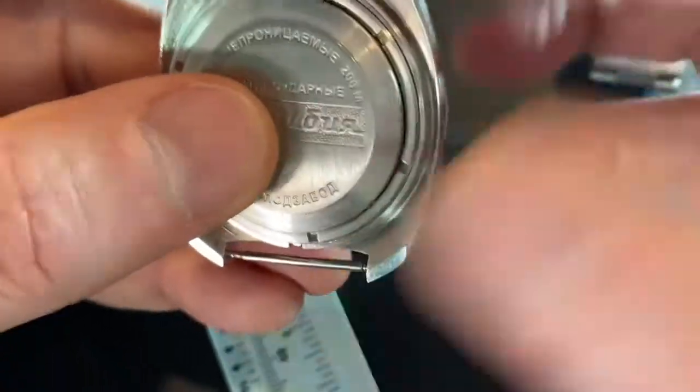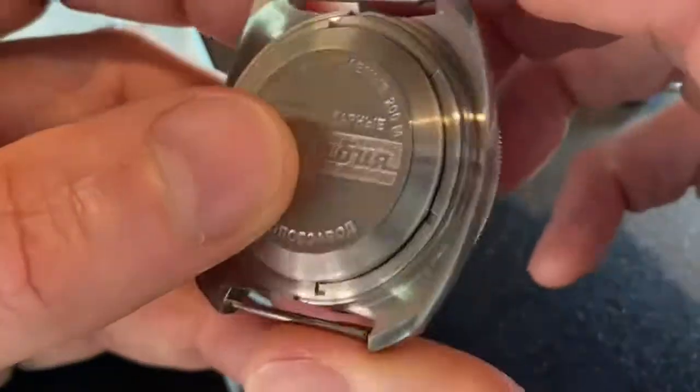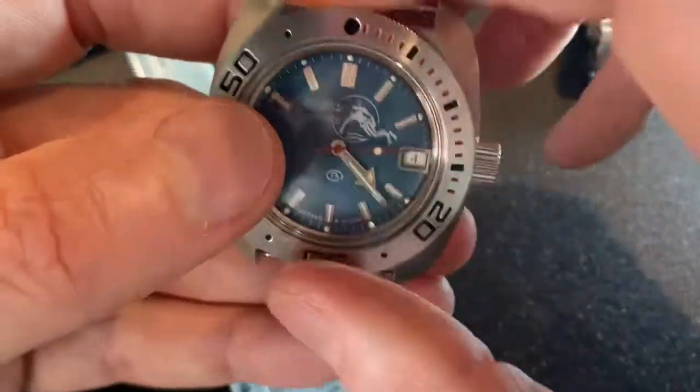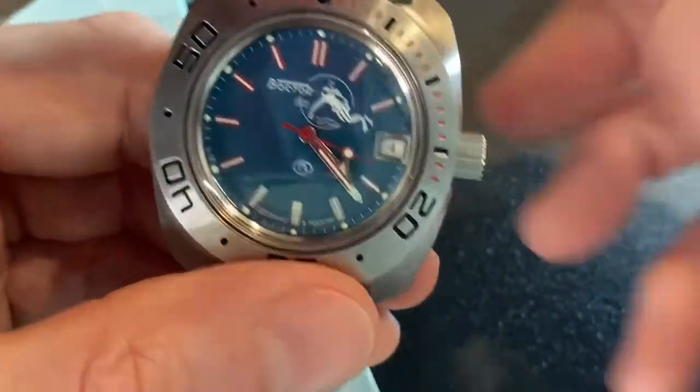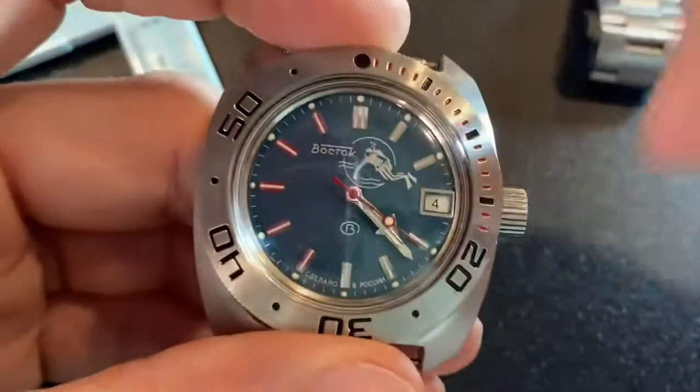The movement is in-house — it's a Russian movement. It doesn't have hacking, but it does have hand winding.